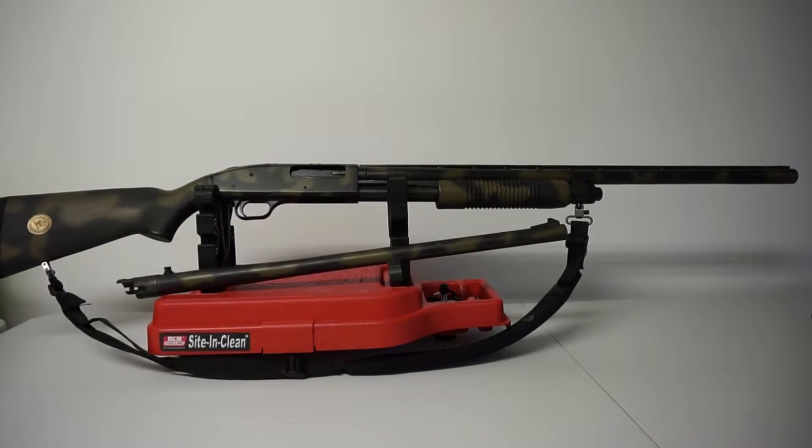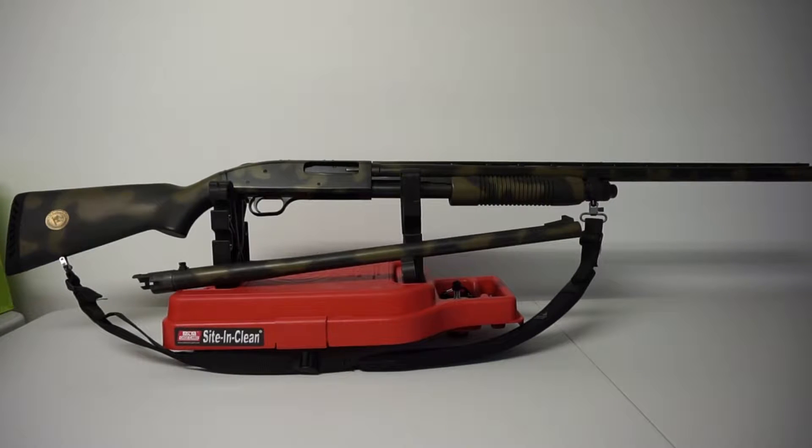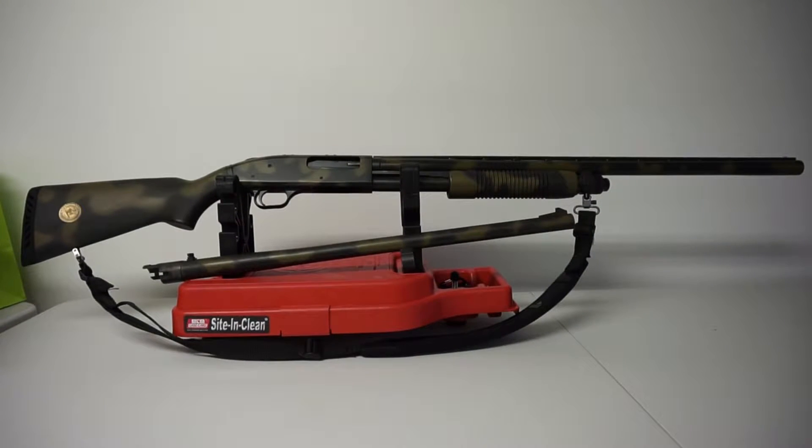This is one of the earlier versions of the gun. I believe I got this around 2001, maybe 2002 — I know it's a late 90s production. I've actually seen this particular firearm in some of the older price guides. This particular 835 is the Waterfowl USA Special Edition; it has a medallion in the buttstock and there might have been a portion of the gun sale that went to Waterfowl USA.